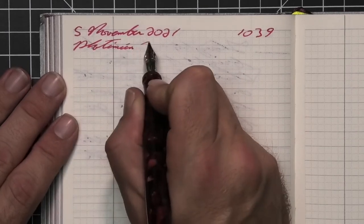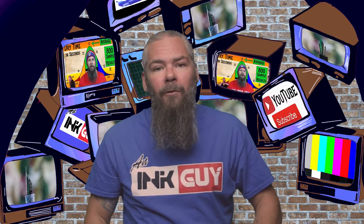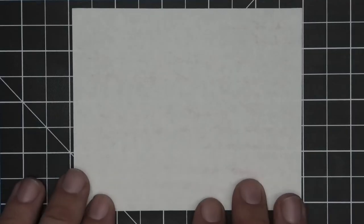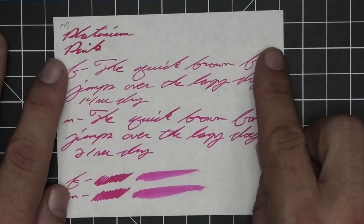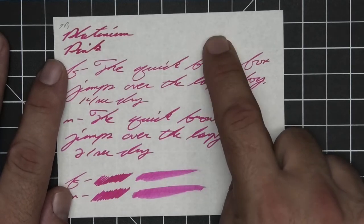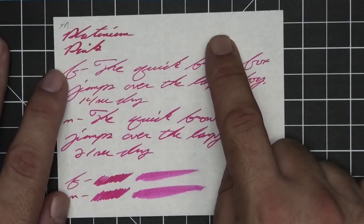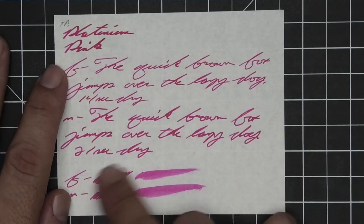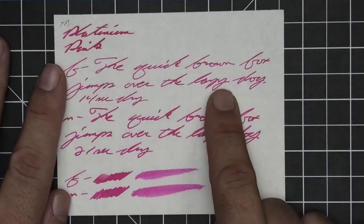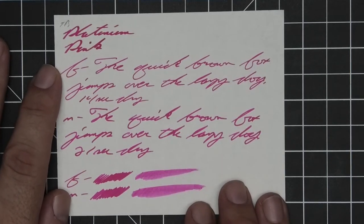A Franklin-Christoph Model 66 with a broad signature nib was inked up, used for a day, and used to take the notes for this video. The next writing sample is done on 52 GSM Tomoe River. No bleeding, no real ghosting, no feathering, no spread, no halo, no sheen, and no shading in any of the writing. The extra fine is a lot lighter than the stub; the medium is darker than the extra fine but still a lot lighter than the stub. The extra fine took 14 seconds to dry and the medium took 21.